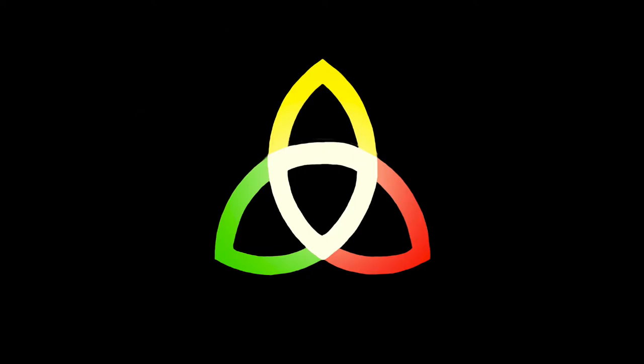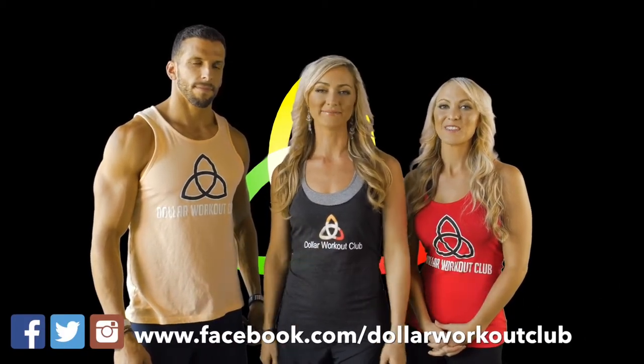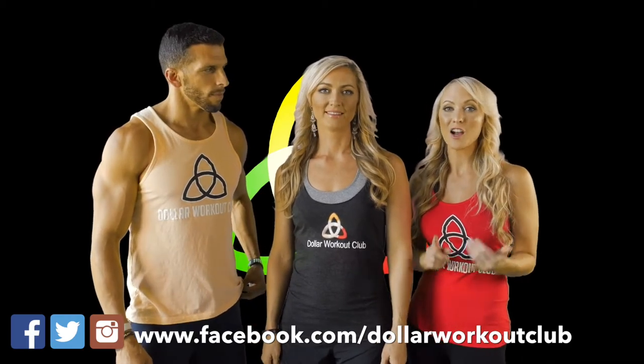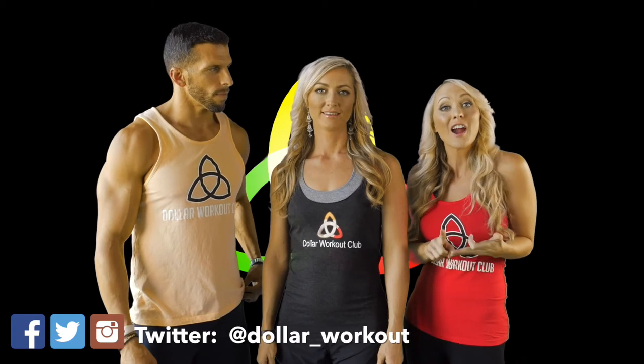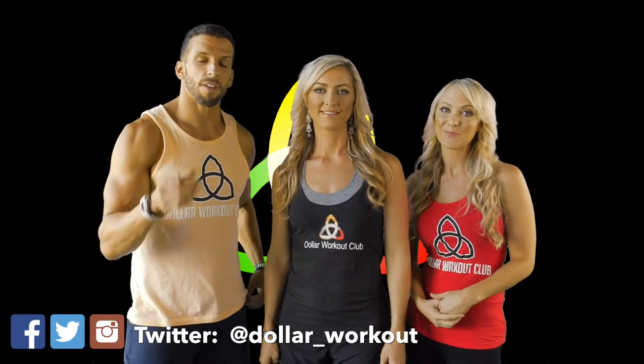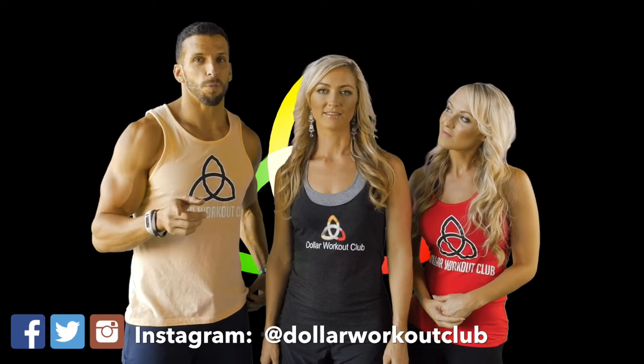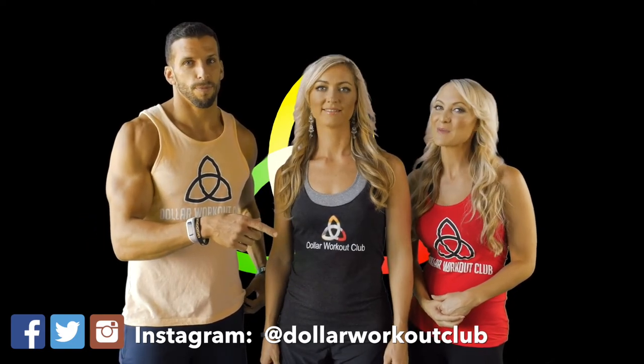Hopefully that answers your question, Sheila. We love hearing from you guys — please feel free to reach out on social media with your questions or comments, or leave them in the comment section below. We just want to take a second to let you know how much we appreciate you — Dollar Workout Club wouldn't be a club without each of you. Leave your comments about the recipe, workout, or motivational tips. Don't forget to invite your friends to join us here at Dollar Workout Club, and follow us on social media. We'll see you guys tomorrow — bye.